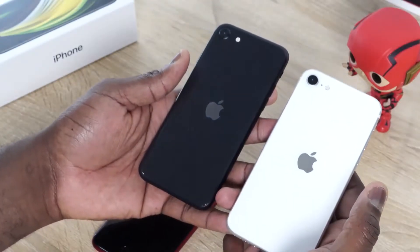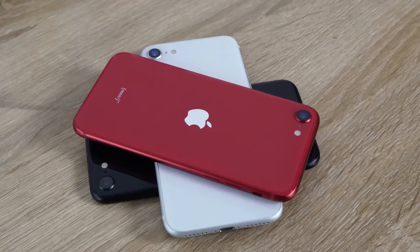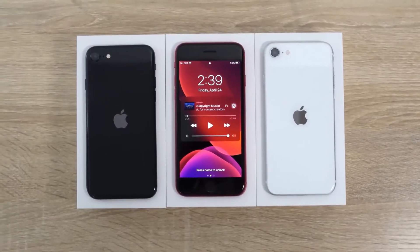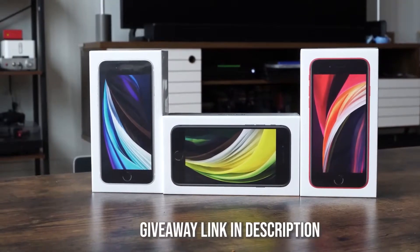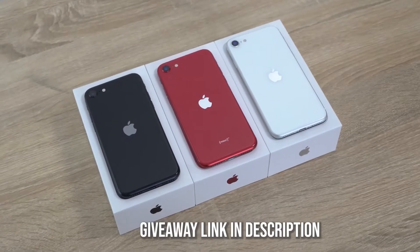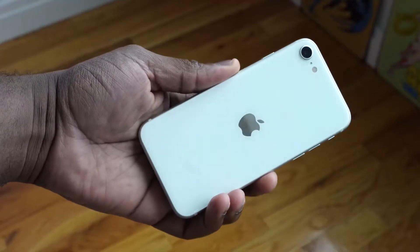Hey guys, ThunderE here and welcome to my gaming review of the iPhone SE. This is a video you guys have been waiting for and yes, it's finally here. I am giving away three iPhone SEs here on the channel, so enter into the giveaway using the Gleam IO link in the description and then you can win one of these devices.